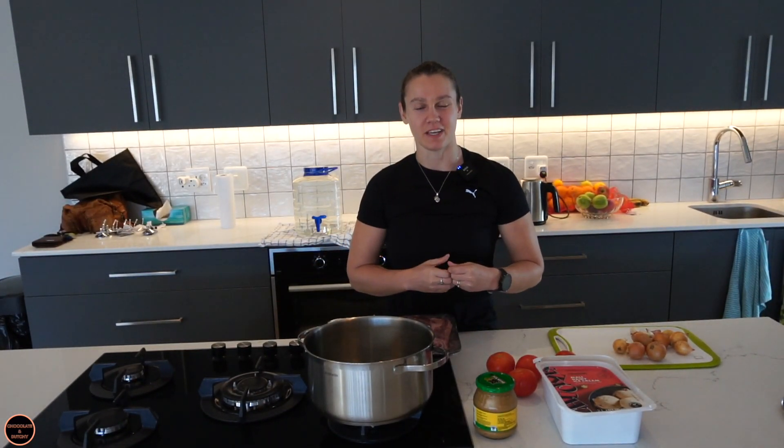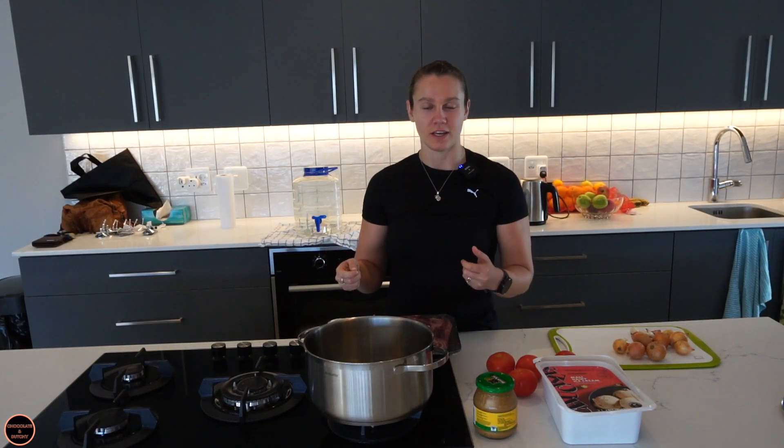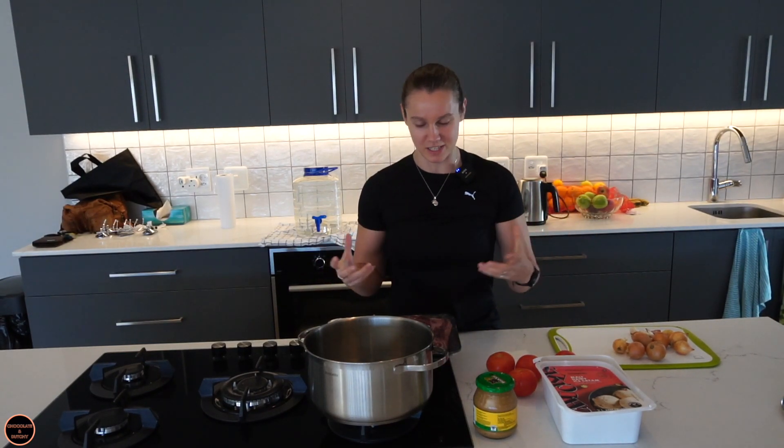Hi there, welcome or welcome back to our channel. Today I'm going to make a mutton curry — mutton stew. It is an African recipe. Some of Nana's uncles, aunts, friends, parents' friends told it to me and I'm going to take you along on how to make this.